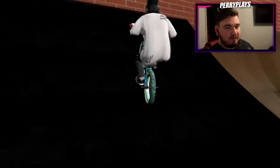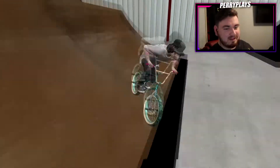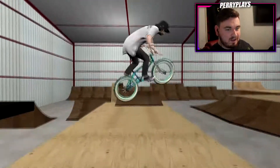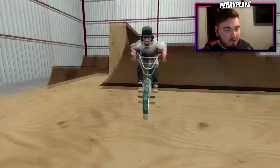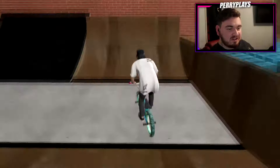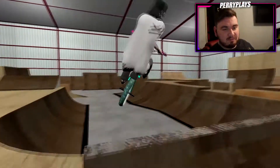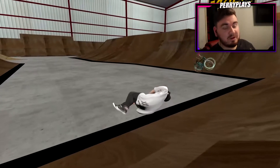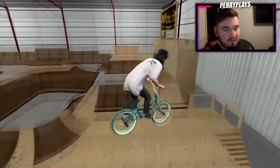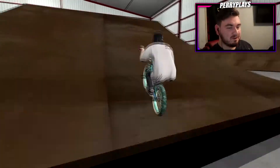You have the resi quarter pipe here. Everything is a game so you don't really need a resi ramp, but it's just kind of funny to see this stuff - you have a quarter to foam and a little step up here. In real life, if you guys aren't familiar with BMX, a resi ramp is like a soft landing compared to a normal wooden or concrete ramp. If you're trying to learn tricks like big flips and flip tricks, you'll land on the resi ramp first, then the foam pit, then move on from there. It's cool to see how realistic it is and how people are texturing resi ramps.